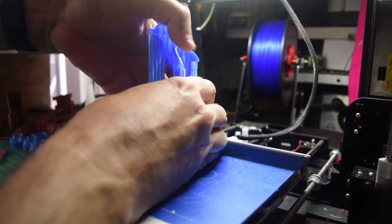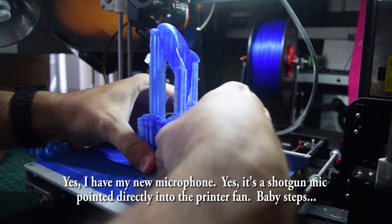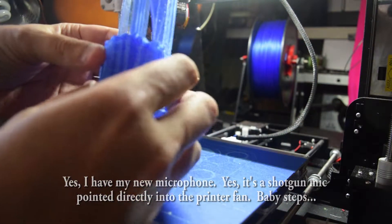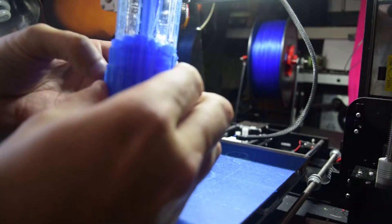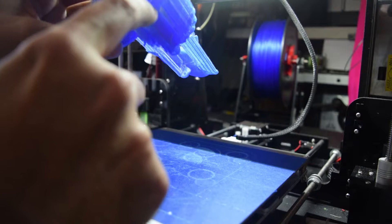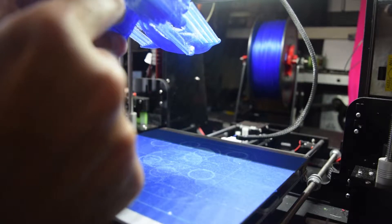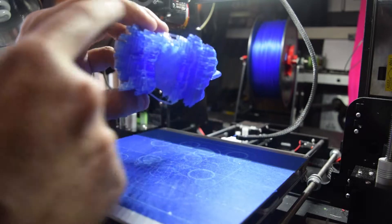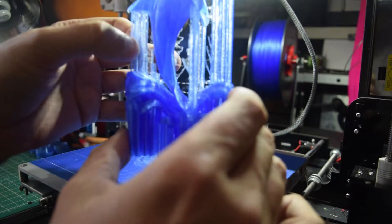Okay, so let's take this sucker off of here. I did custom supports on this — actually, I'll take that back. I let it auto-generate the bottom, so these are all auto-generated supports here. What I find really interesting is it still puts the brim outside, even though it still puts supports — you would think it would go all the way around the outside. However, I did do these upper supports all manually.